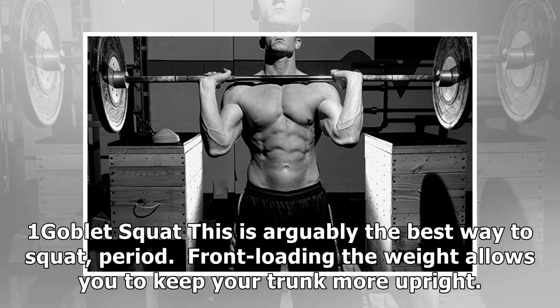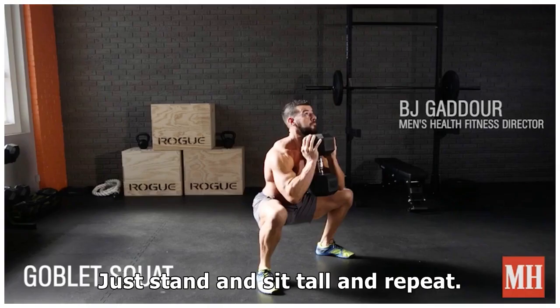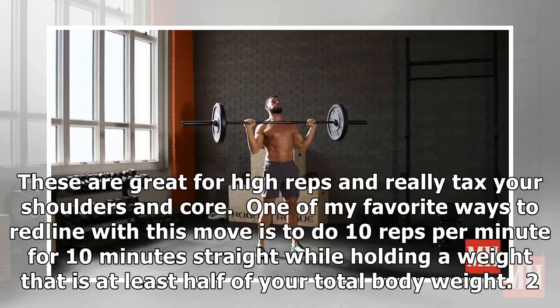Number one: Goblet Squat. This is arguably the best way to squat, period. Front-loading the weight allows you to keep your trunk more upright, which takes stress off your spine and works your thighs more. Goblet squats are also safer and more accessible than barbell squats, especially for higher-rep fat loss training. All you need is a dumbbell (easier) or a kettlebell (harder). Just stand and sit tall and repeat. These are great for high reps and really tax your shoulders and core. One of my favorite ways to redline with this move is to do 10 reps per minute for 10 minutes straight while holding a weight that is at least half your total body weight.